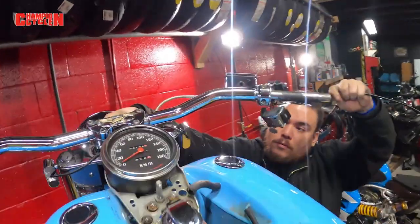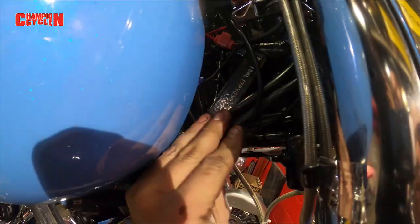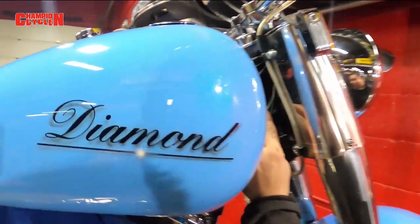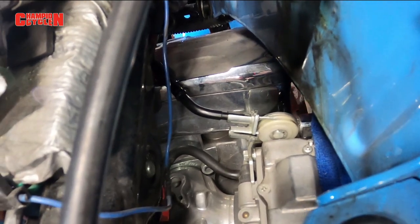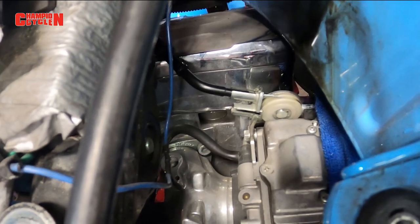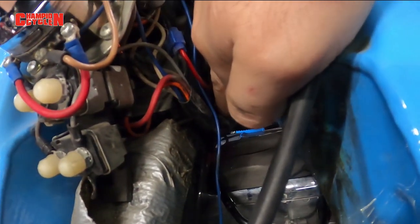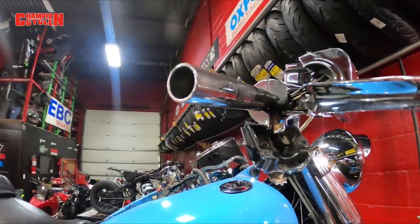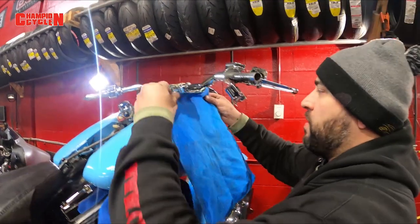Our cable is all the way through. We're going to have a nice bit of slack so it's not binding when he turns his handlebars. Look at this nice clean wire tuck in — wire runs in parallel with the rest of the wires, all proper down there. Cable is nicely routed in the guide. What I'm going to do before we're all said and done is put that cable on the top of this harness right here and put a zip tie loosely just so the cable stays off the rocker cover.